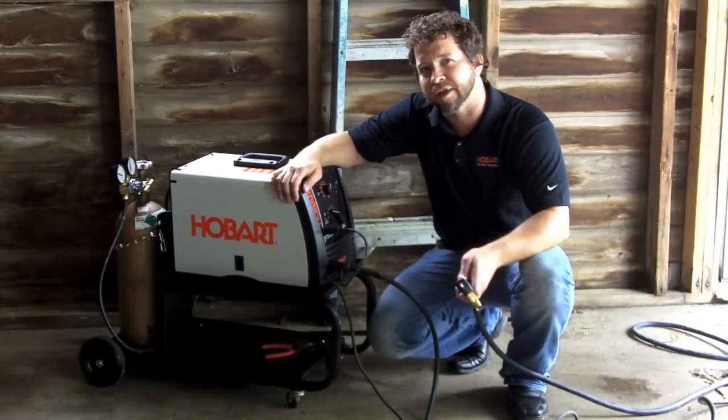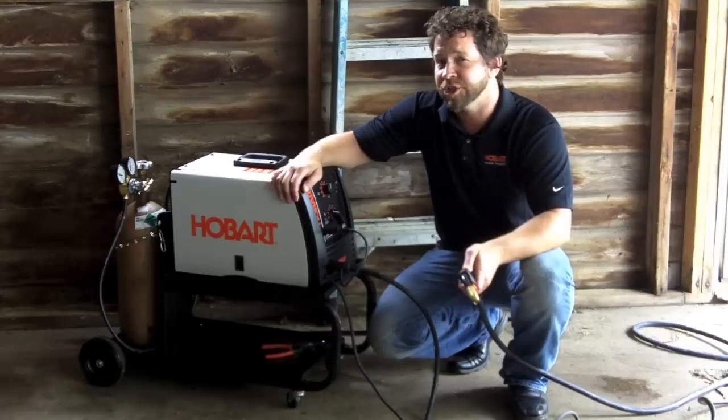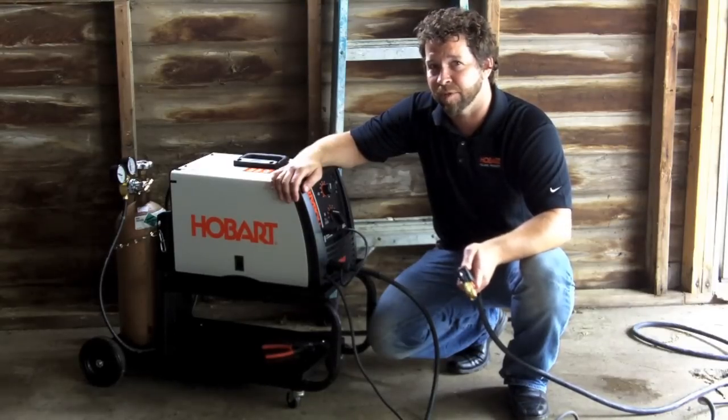Hi, I'm Shane with Hobart Welding Products. Today we're going to take a look at the Handler 190. This unit is a 230-volt, 190-amp MIG welder.